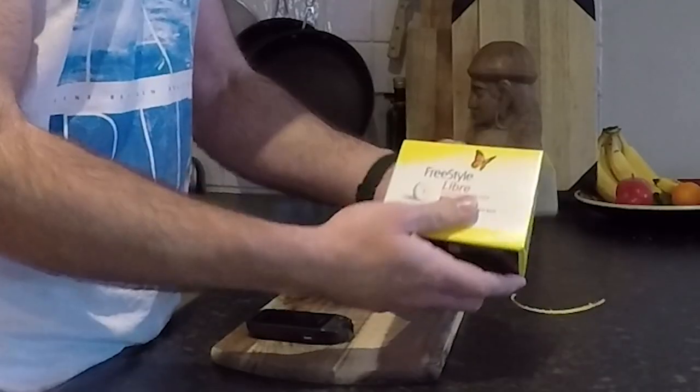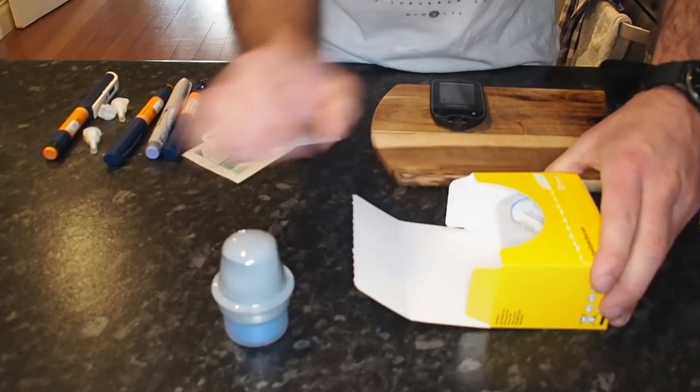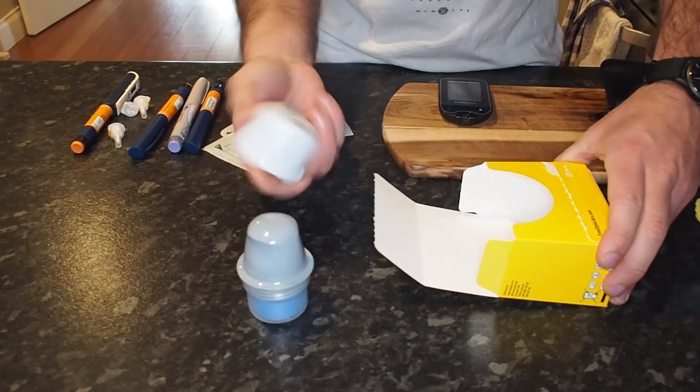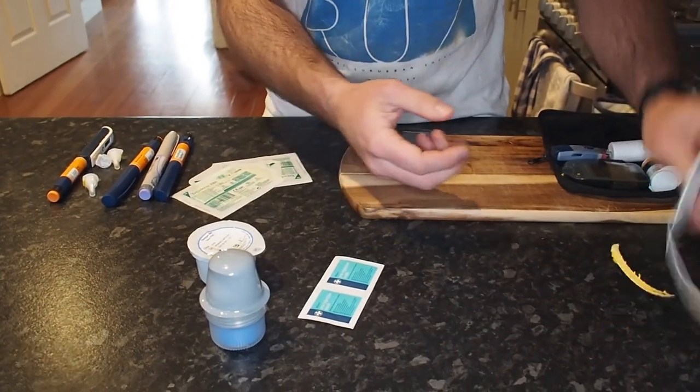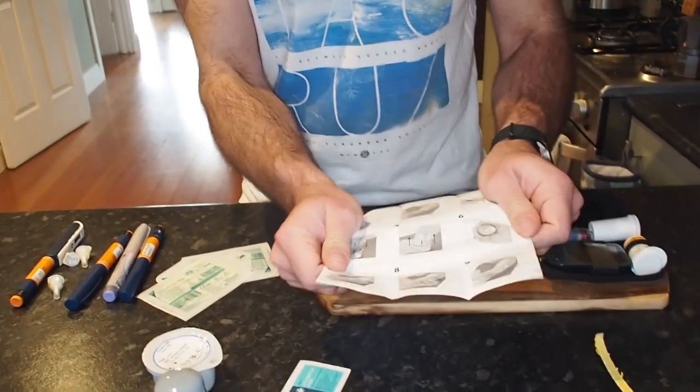Alright, let's get into it. This is the Freestyle sensor — the unboxing. Alcohol swabs, packaging, and we have the instructions. So this is where I have to put it on the back of my arm. Alcohol swab, open up.